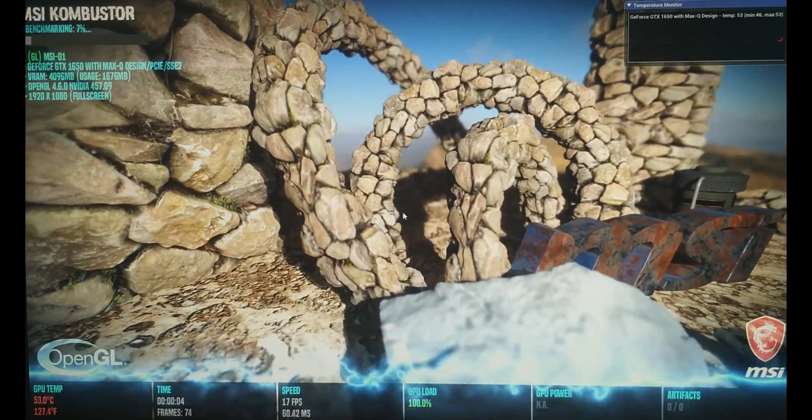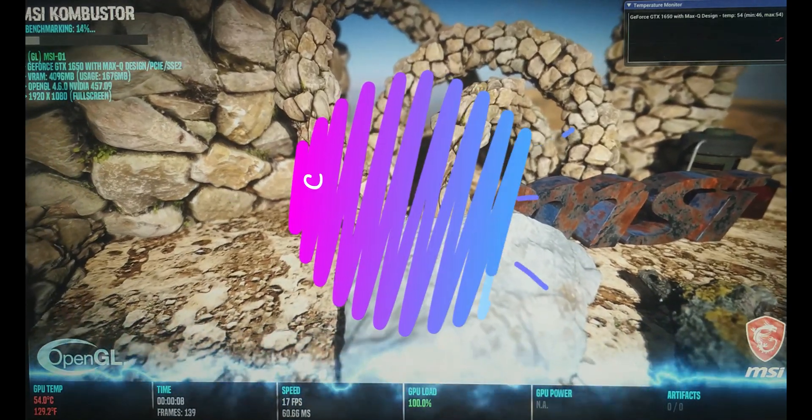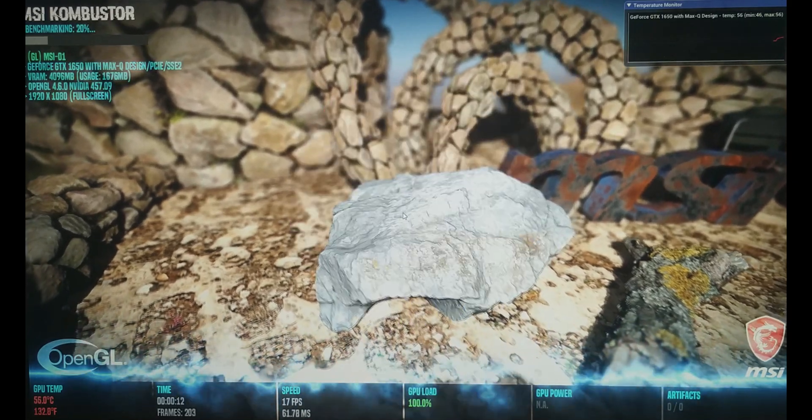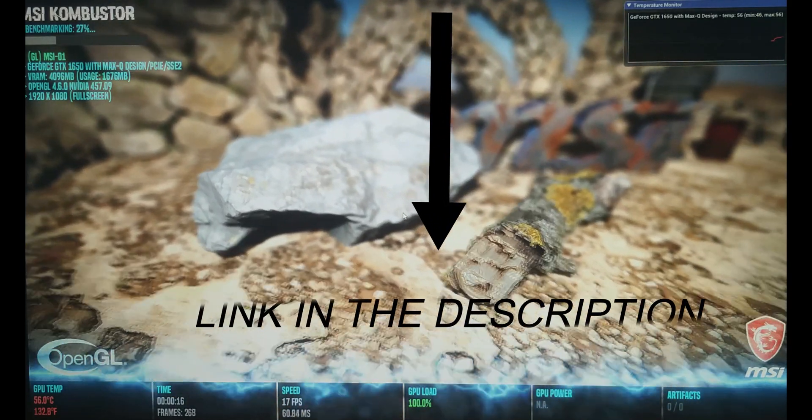Hello viewers, welcome to Santadag. This is Aro, and I am here today to clear the air about the MSI GEF63's battery backup. If you haven't seen the unboxing video on my channel, the link is provided in the description below — you can go there and check it out.